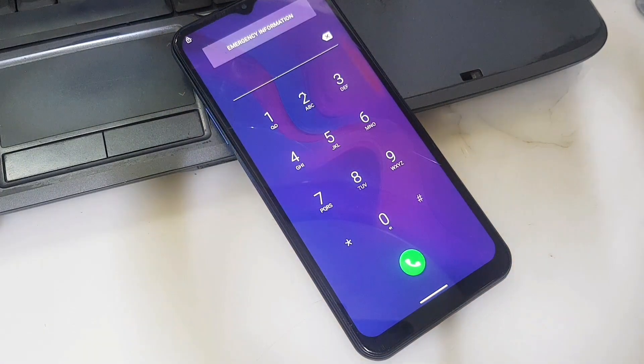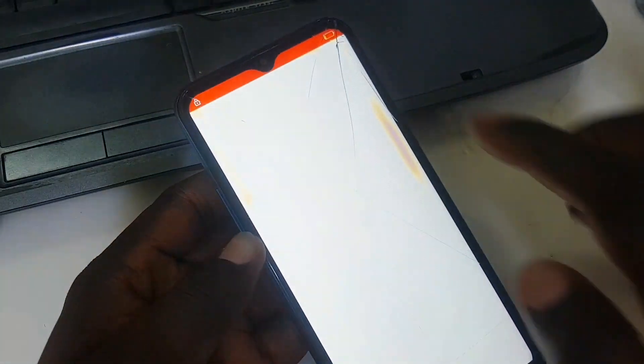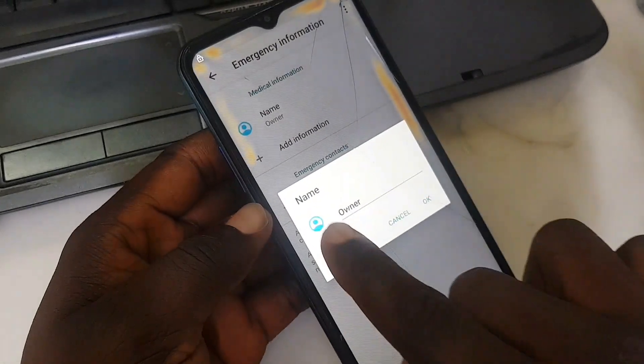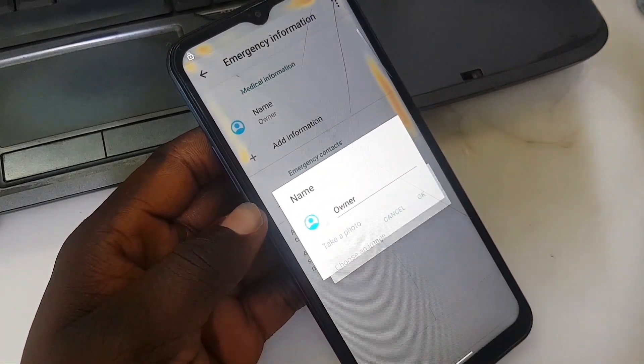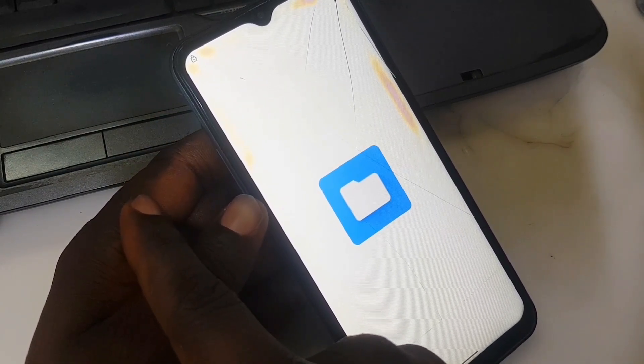Go ahead and click 'Emergency Call', then click 'Emergency Information' right on top, and double-click it. There is a pen logo at the right-hand corner — tap it and go to 'Name', then choose an image.